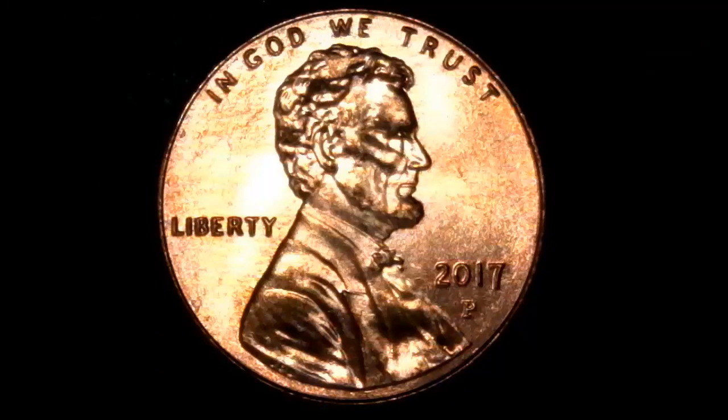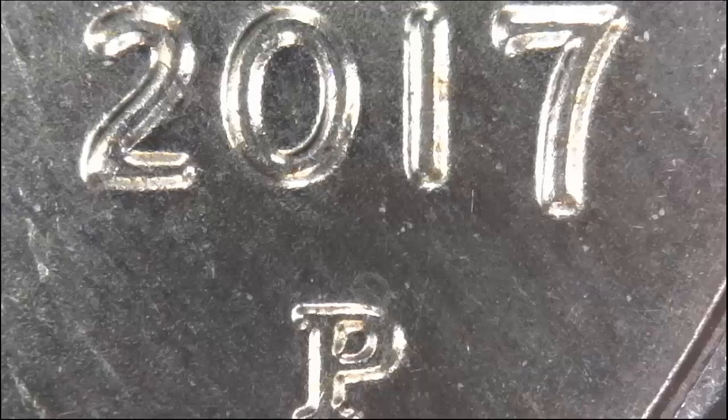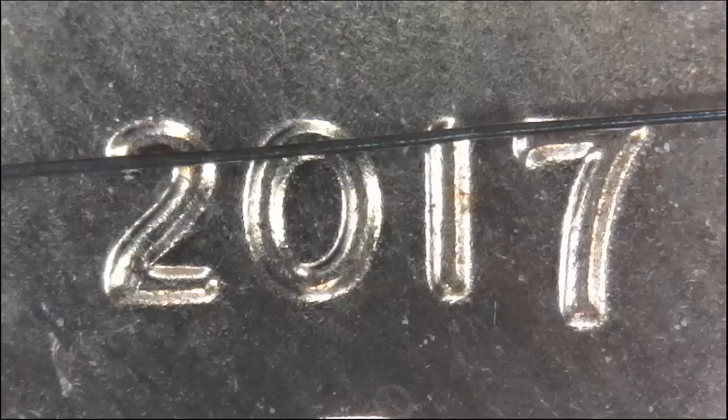This microscope is invaluable when it comes to viewing coins because you can look at the dates and see them at a distance. If you look at this picture, this is a date on a penny. You can see the highlights in the penny itself as well as the date, and it brings out the details really well. There is a cat hair that I've put across the 2017 just to give you an idea of how well this works.